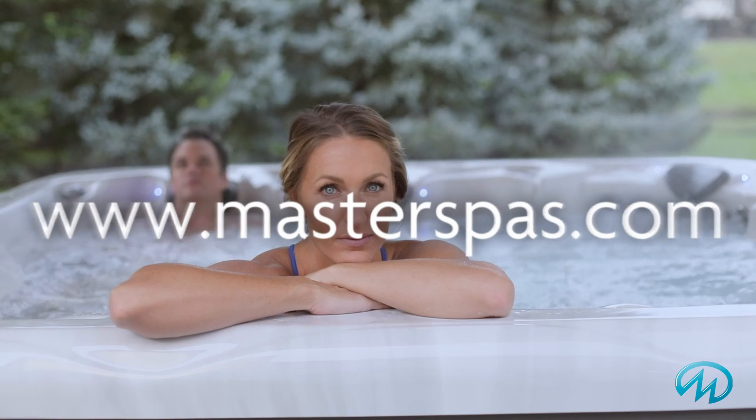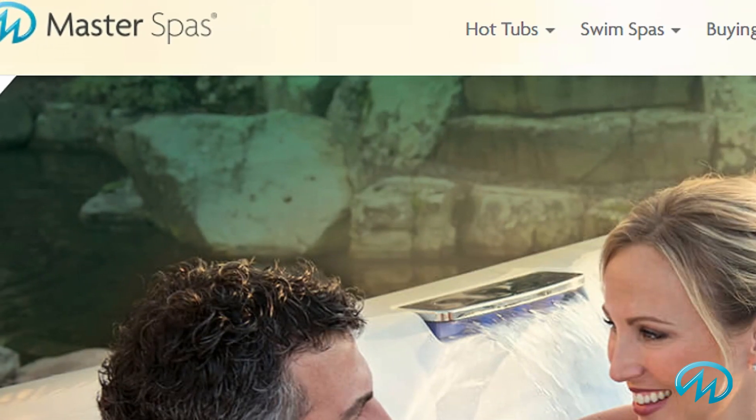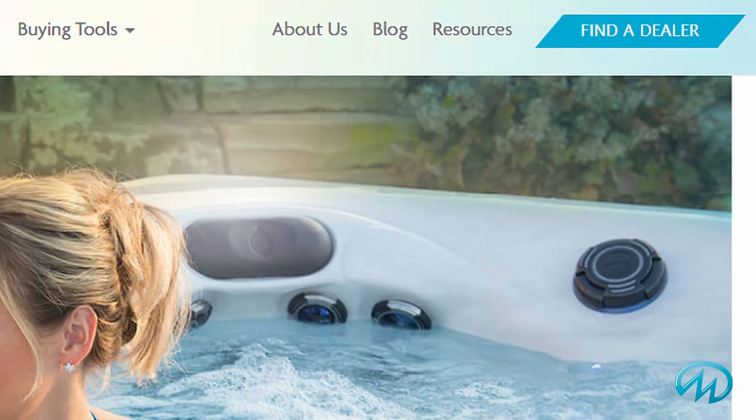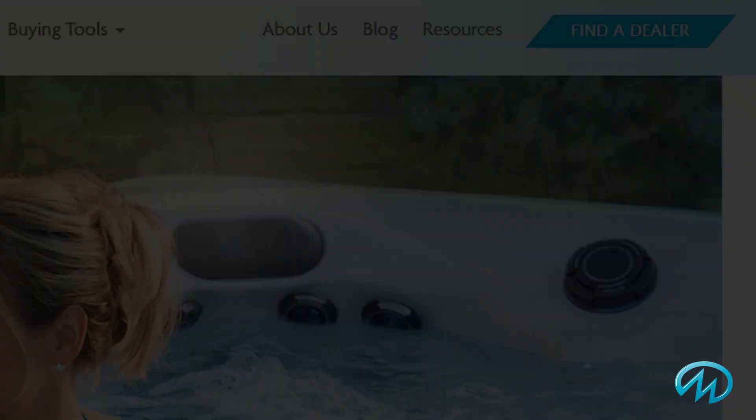There's even more information you can check out on the TS6725 page on our website, including the available premium options and acrylic color choices. Once you're ready to see one in person or to learn more, I invite you to click on the Find a Dealer button to get in contact with the closest Master Spas retailer to you. The purchase of any hot tub is really an investment in a better future, and you can be confident choosing Master Spas.